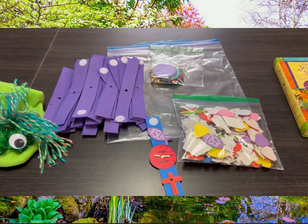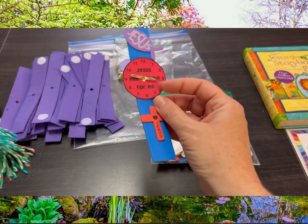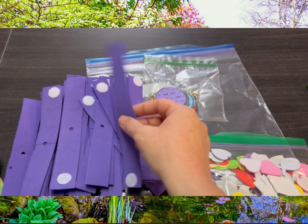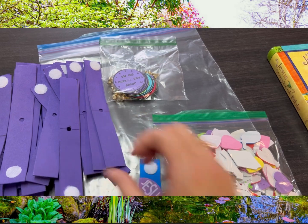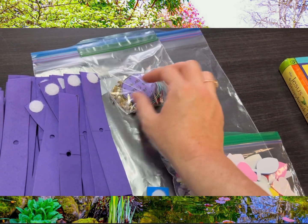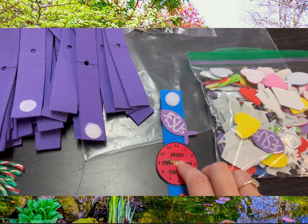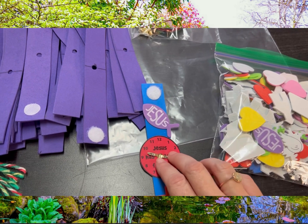Our craft is pretty simple — it is a watch to remember to make time for Jesus, and most of it's pre-assembled. We have the watch band here with the Velcro attached already, so you don't have to do that. What the kids can do — and please help them, but don't do it yourself — is work the brad through the watch and then put the watch face on.